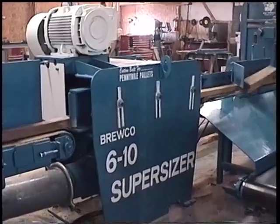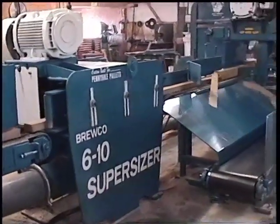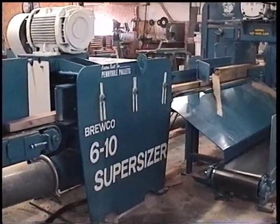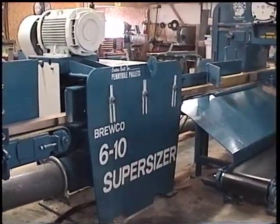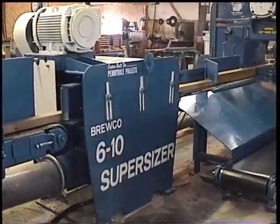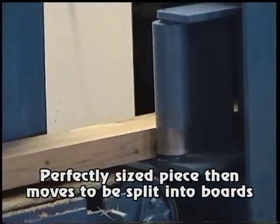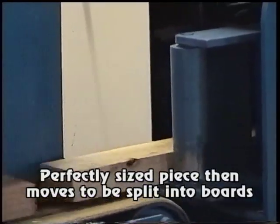These properly sized cants enter our 610 Super Sizer where the side is hogged off, and essentially what you end up with is a correct board thickness plus the correct height of the board. From there the cants travel onto the remaining resaw heads.